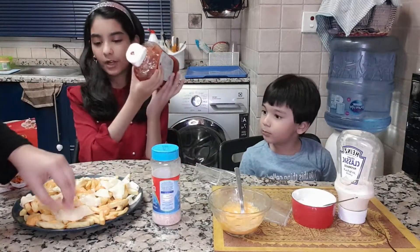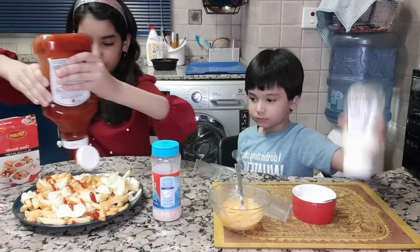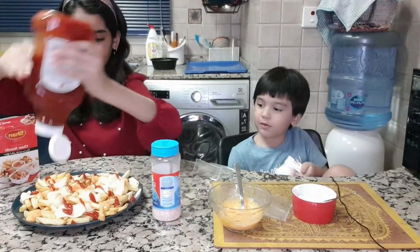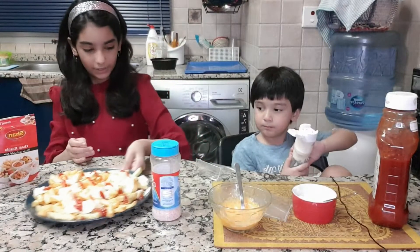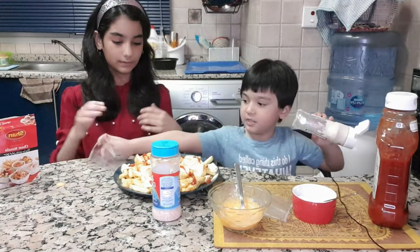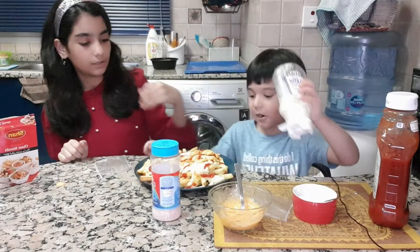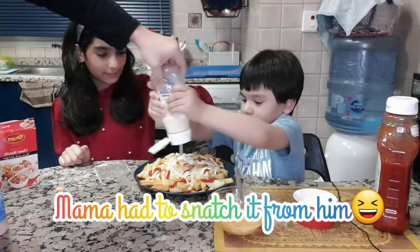Now we're going to put the ketchup on. Then we're going to put the mayonnaise. I'm going to drizzle it all around. That's enough.